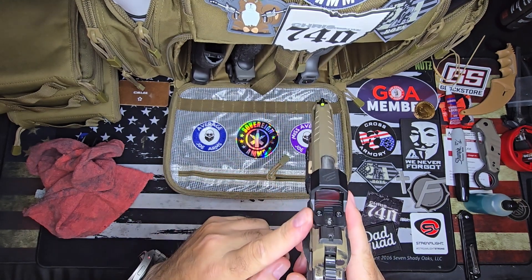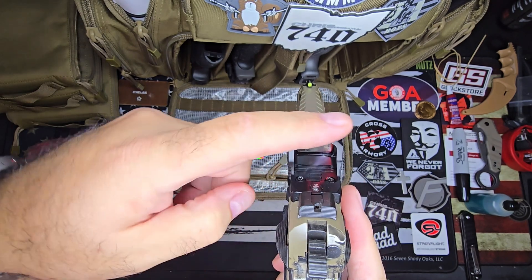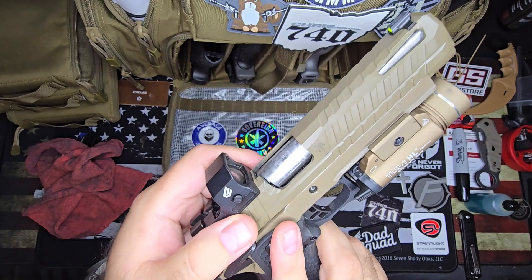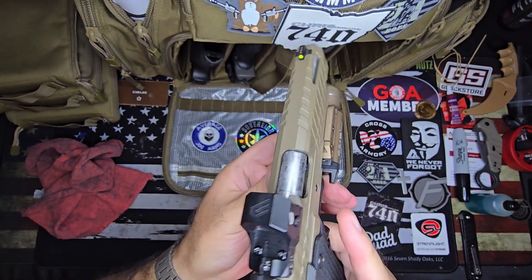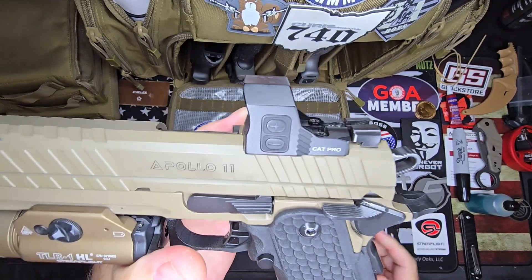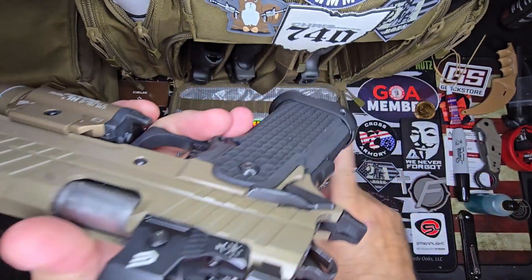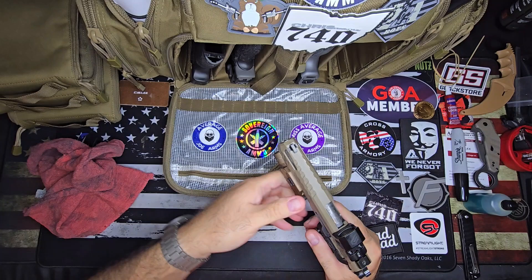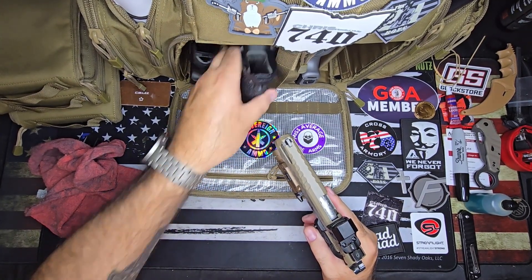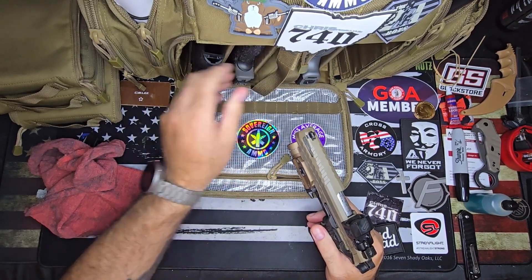Going from the same slide to the same slide probably helped, but still — that's very rare. I really like this optic. The other one was a little slimmer, but this one actually bows out and gets wider, so the window is a little larger. It has a side battery too, which is nice — you don't have to take it off for that. I don't know what it is about this optic, it's just my favorite of all my Cyelees. This is the Cat Pro. The difference is the others are RMR footprint.